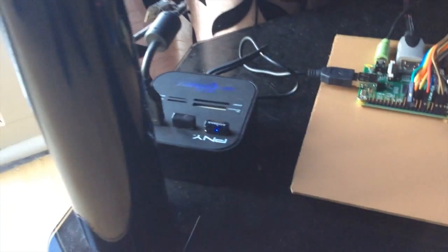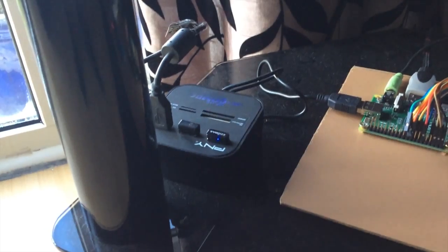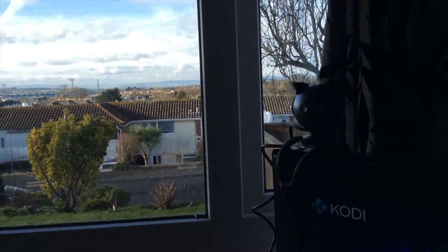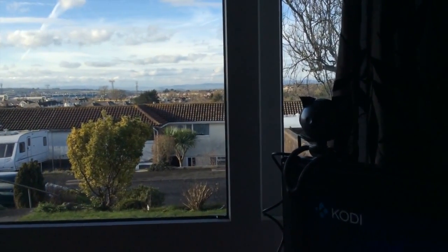This is the USB. It's going to this USB hub with the Wi-Fi dongle and a webcam which is running motion, so it will record when it detects motion and email it to my phone.